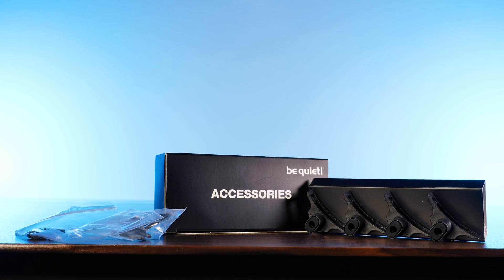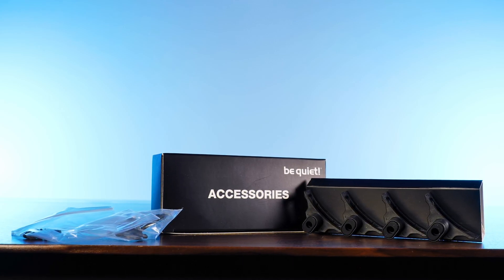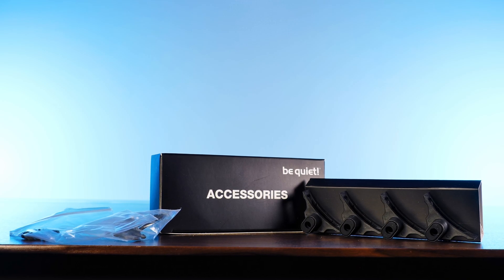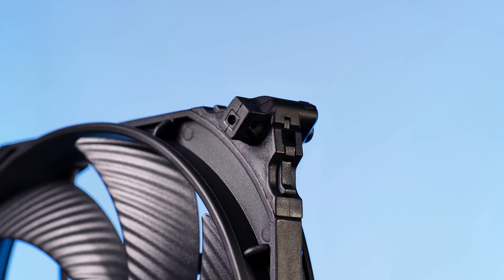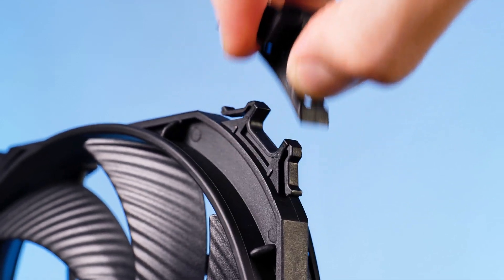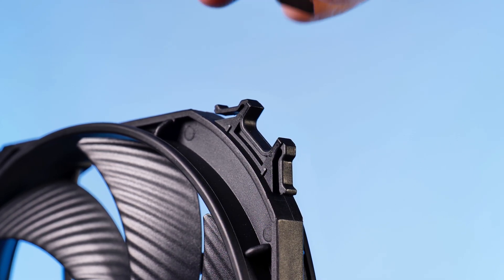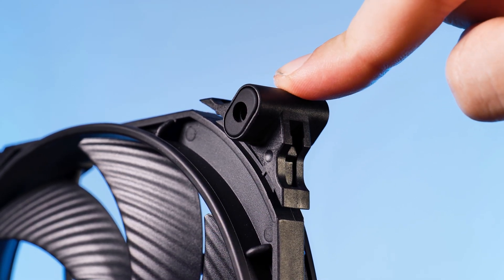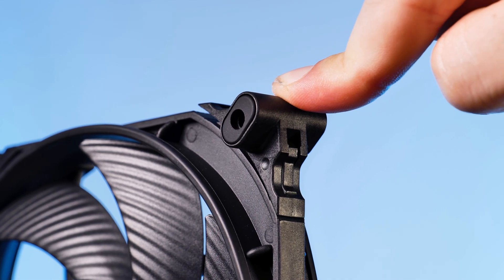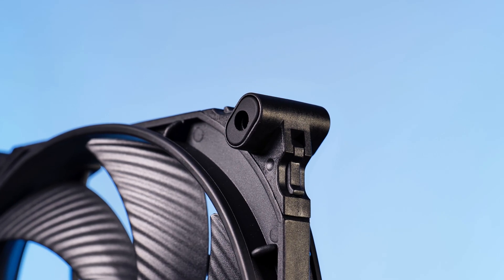Similarly to the older Silent Wing 3s, the new 4s have a separate pair of mounting edges for regular fan screws. But unlike the original, removing them is as easy as pressing on the edges with two fingers and pulling them away. Then just press the new ones on — very easy, not at all hurtful. You can then take the usual fan screws and install it on whatever you want, even on a radiator.